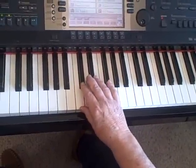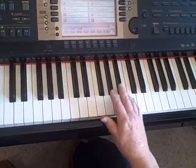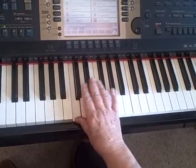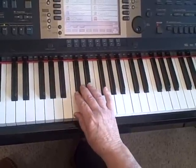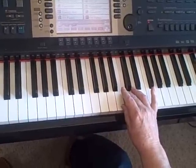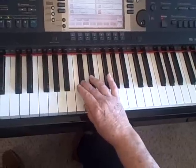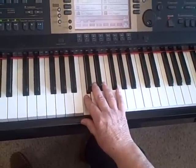When you end a scale, it doesn't matter what finger you use because you're done. But when you have more to play, use your thumb and your third finger, except when there's two white keys together — then use your second finger. Watch me play an octave. And that's all you need to know about chromatic scales and their fingering.